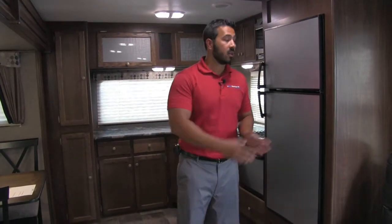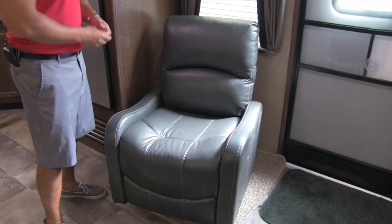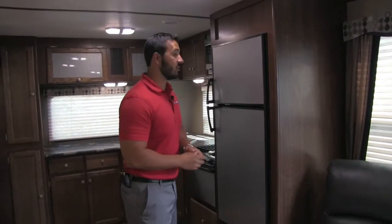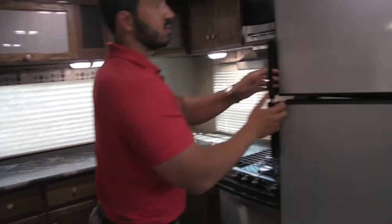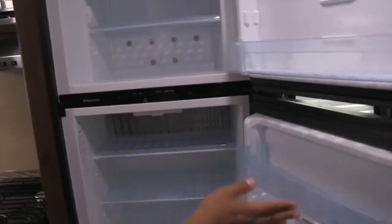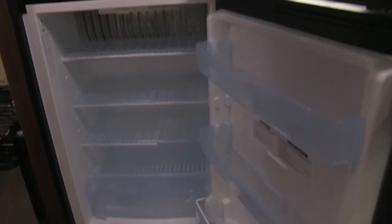Welcome to the inside of the 2017 Sprinter Campfire Edition 29FK. As I said, this is a front kitchen floor plan — it's gorgeous. Starting over here, this is a swivel rocker that gives you a great place to sit and you can swivel it to watch the TV. Moving into the kitchen, you'll notice the seven cubic foot fridge-freezer combo with a stainless front, all the shelves, plenty of space, and a crisper drawer down below. It runs off propane and electric and has automatic switchover.